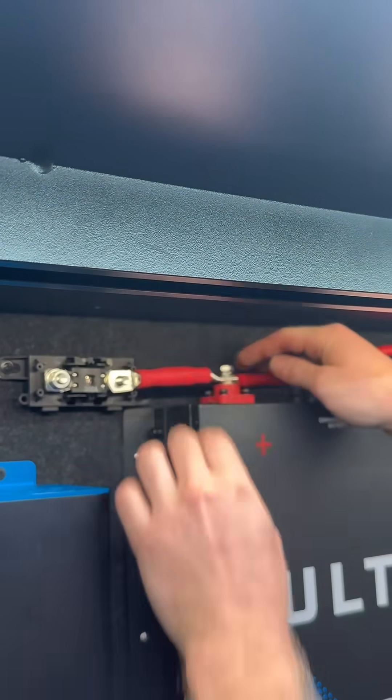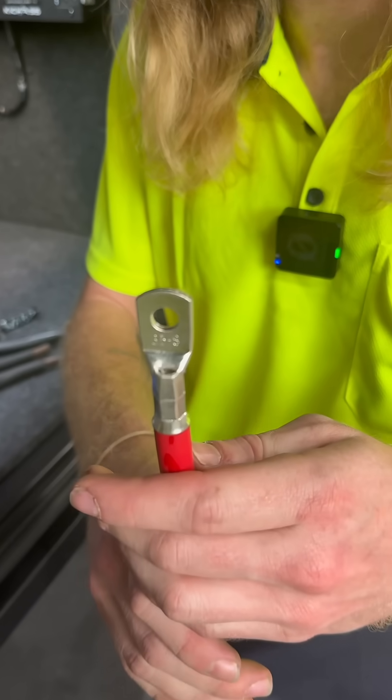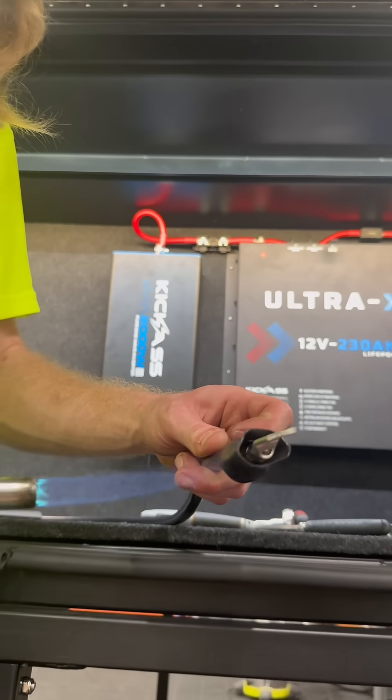So now we've hooked up our main positive for our inverter feed to our fuse. Another key tip is to keep your fuse as close as you can to the supply of power to protect your cabling.